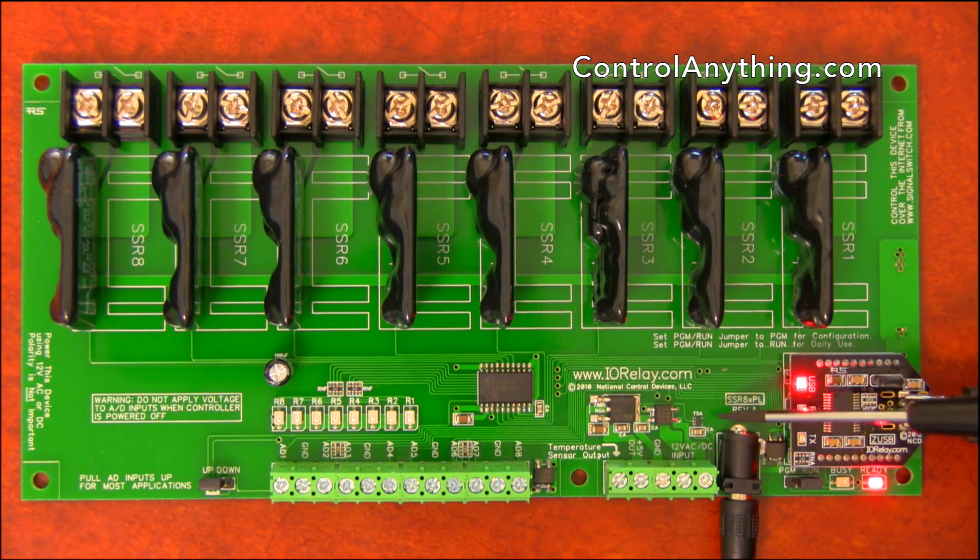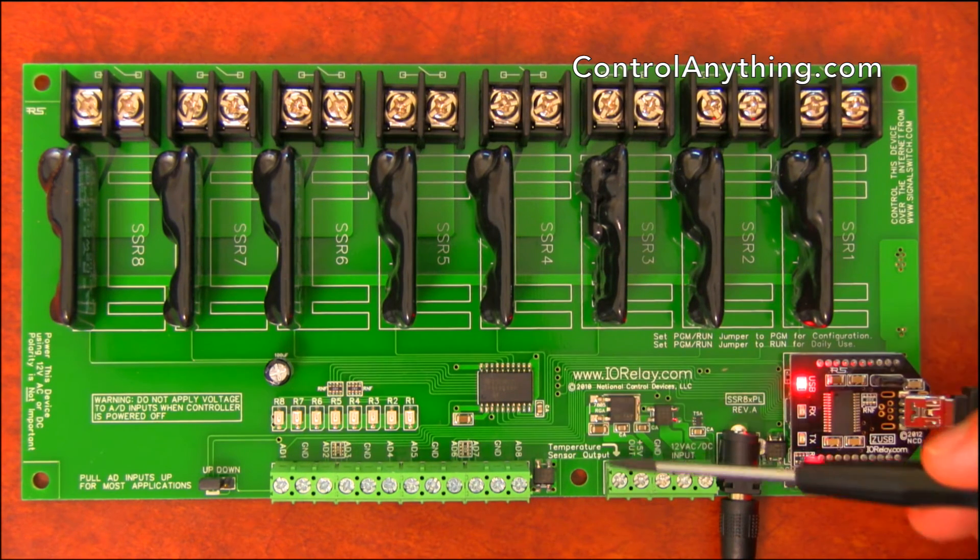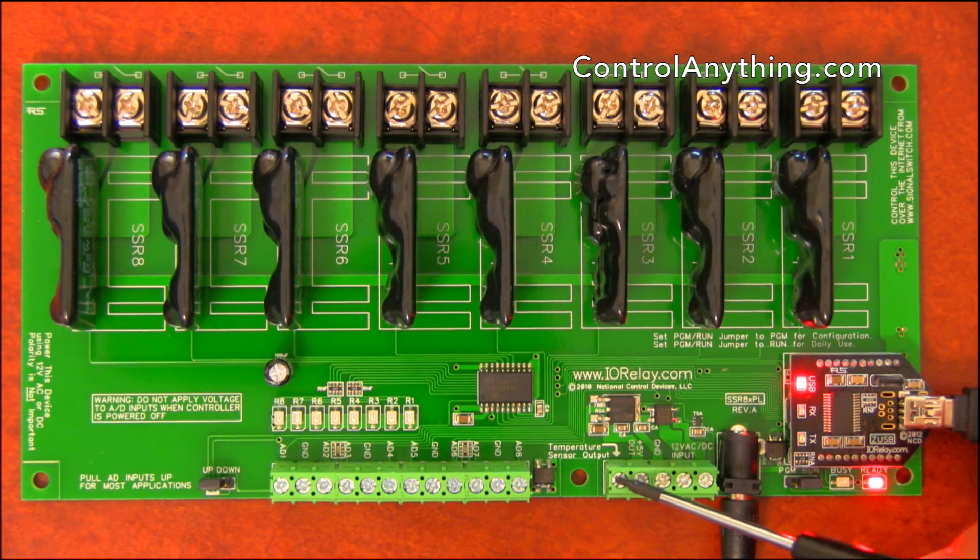This controller also features an integrated temperature sensor. This temperature sensor connects directly to the temperature sensor output terminal. You can run a wire from this output to any of your A-to-D inputs and use this temperature sensor for monitoring the onboard temperature. Also included is an auxiliary 5-volt output, which is useful for powering small external TTL circuits or small electronics in association with your A-to-D converters.